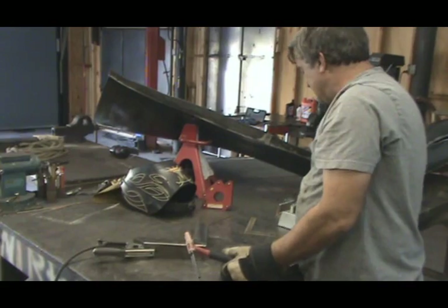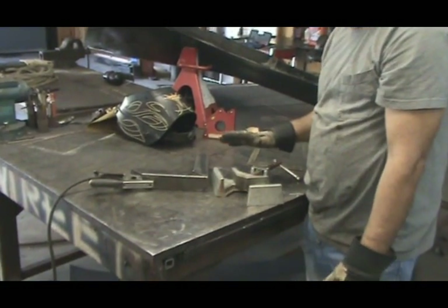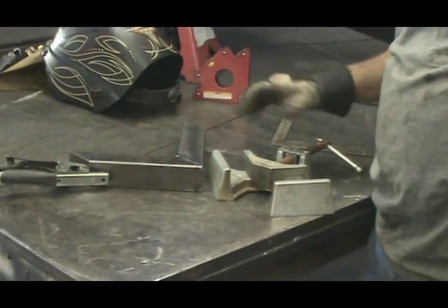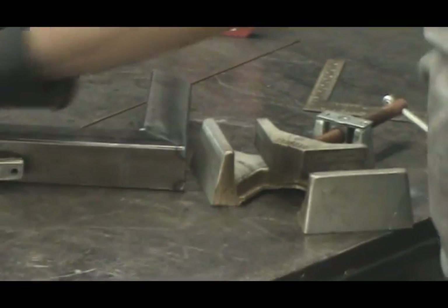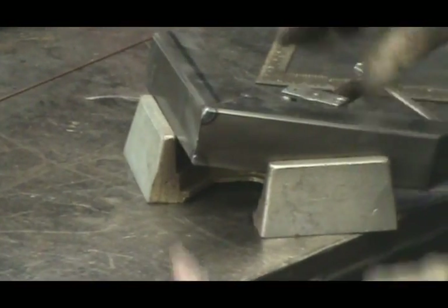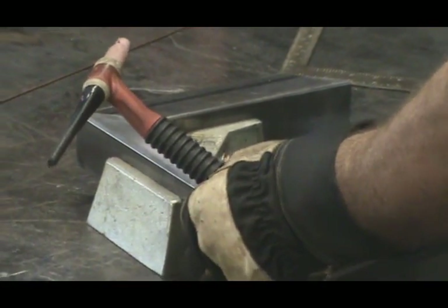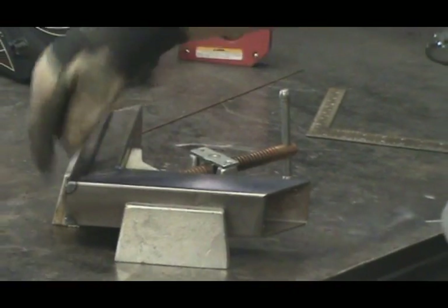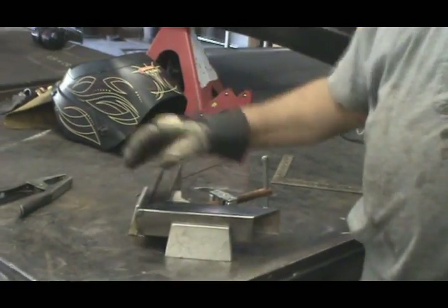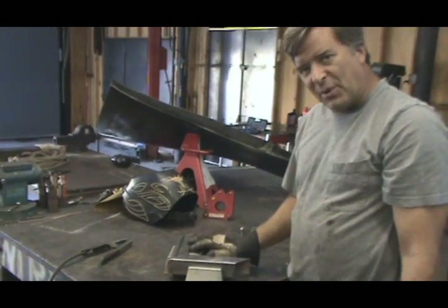Another good way to hold it to get you ready to weld is just with a big corner clamp. These are from a company called Bessie out of Germany. Big, heavy, great welding clamps, that's what they're for. And you can put them in here. You can go ahead and weld on that side, weld on that side, get all your corners. You're ready to go. That's how you keep them square when you're welding.